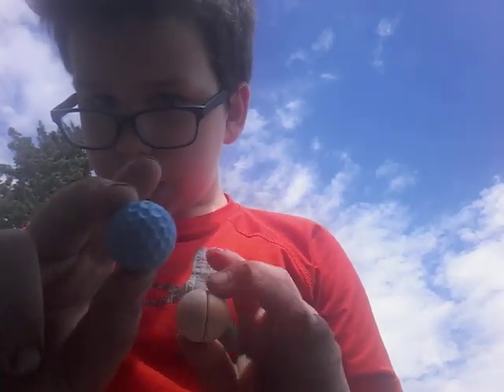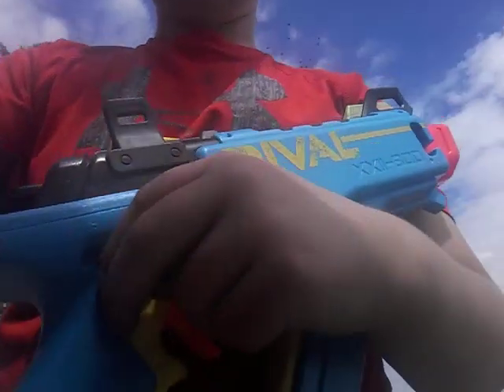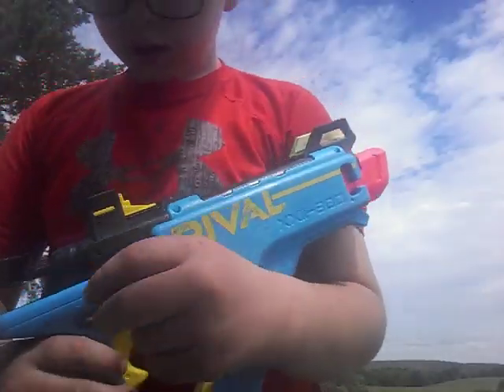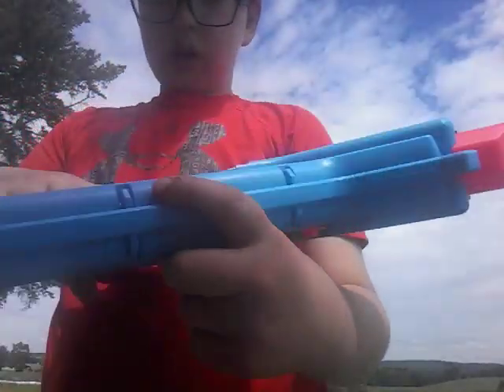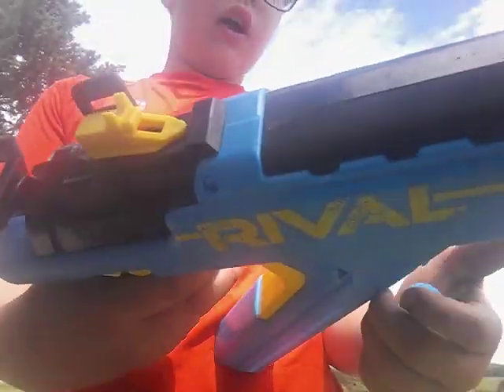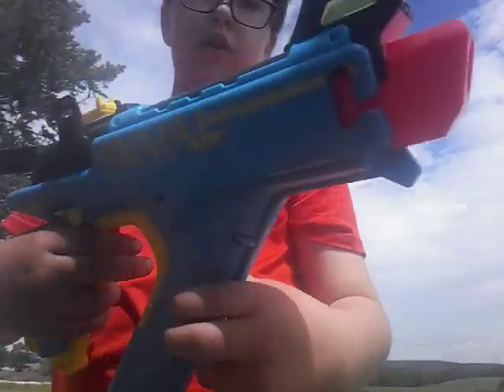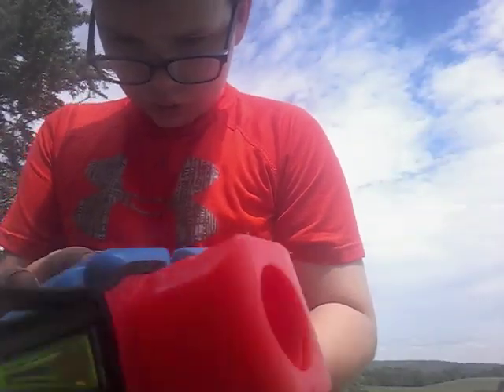Hey guys, what's up. So today I am going to be comparing a blue ball to a wood ball in this gun, and I don't know which one would even shoot, because I know the blue one will shoot but I don't know about the wood one since it's bigger than the blue one. So let's see.